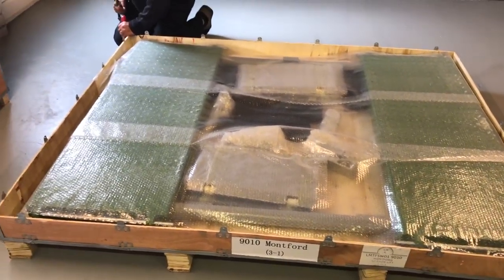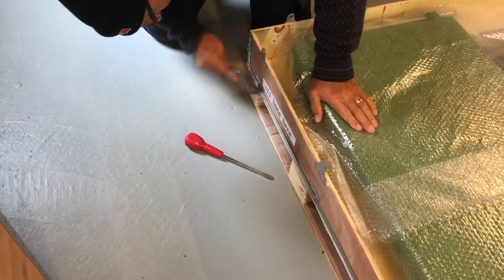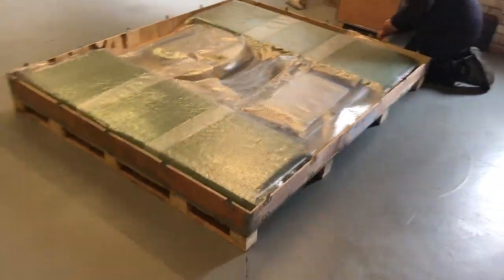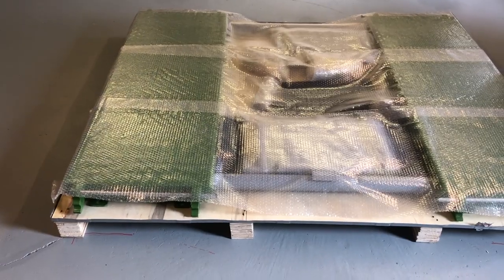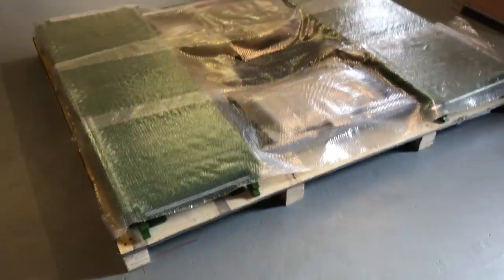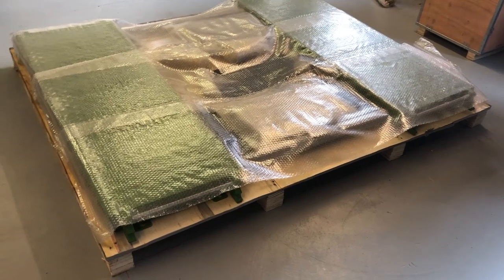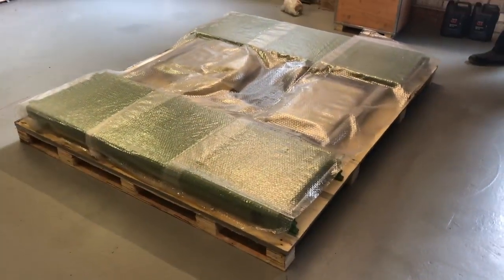We've got the lid off and there it is in all its glory — pretty easy to take the lid off. Dad's now just working on the other tabs on the packing case. You can bust a whole bit of wood off but it's just easier to undo all the tabs and disassemble it, and we'll end up with a flat platform on a pallet. With all sides off the pallet, everything's easy to get at. The next mission is to take all the loose items off the pallet, get rid of some of the bubble wrap, and establish whether or not this one is bolted to the pallet.